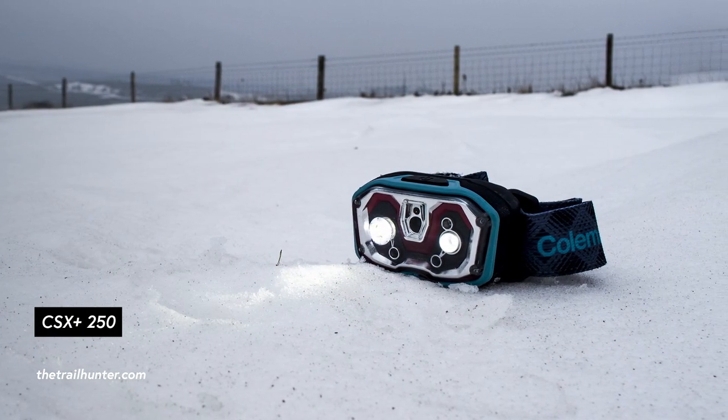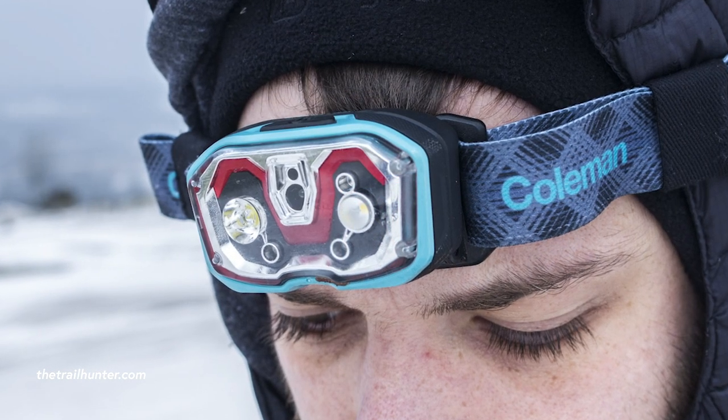The old headlamp I ditched for the Black Diamond Ion was a CSX Plus 250-lumen headlamp. Yes, it had brighter LEDs, but it had all these gimmicky settings including a swipe function where you could change settings by waving your hand in front of it. When it rained, raindrops would trigger the motion sensor and cycle through settings — really annoying, and definitely the reason I ditched it. It was also bulkier, heavier, more plasticky, and the batteries didn't last as long. It's actually the same price as this headlamp, so I would much prefer the Black Diamond Ion.